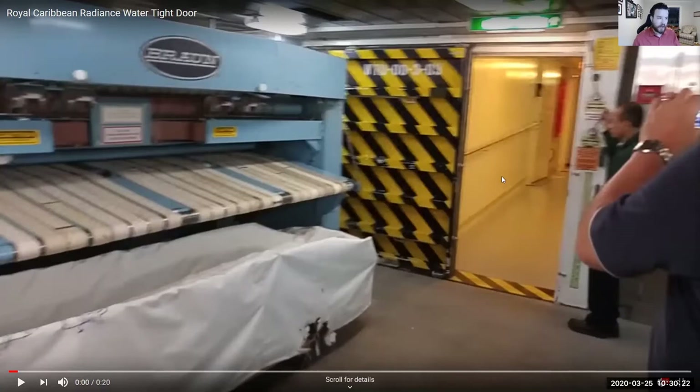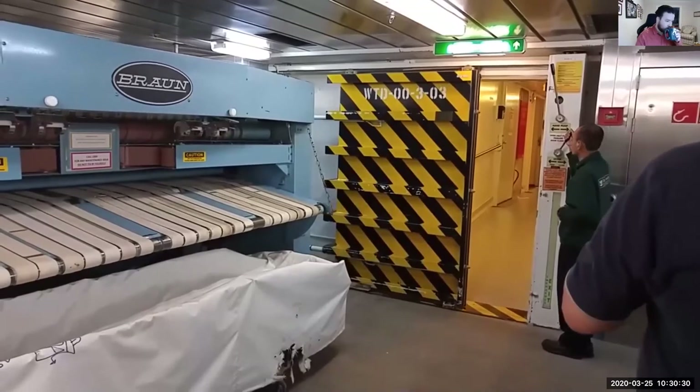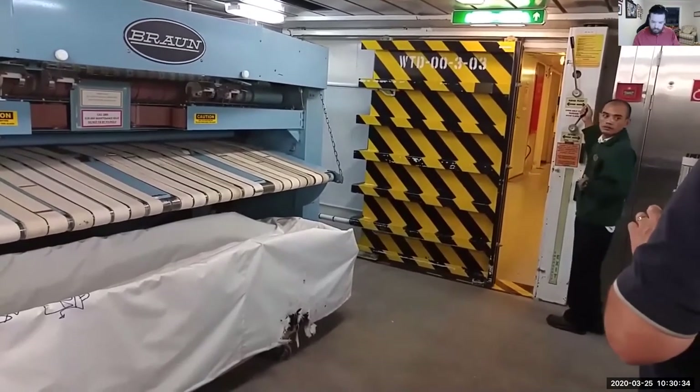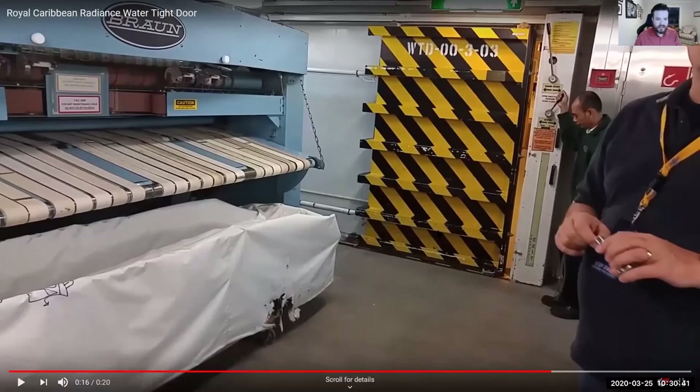They tend to move relatively slowly. You can actually see on this one it has almost a double hydraulic piston — there's a piston down here and another hydraulic piston up here. The rest is basically steel that rolls along, keeping the door sealed along with gaskets on the edges. Those two hydraulic cylinders are putting the pressure down to close these doors.